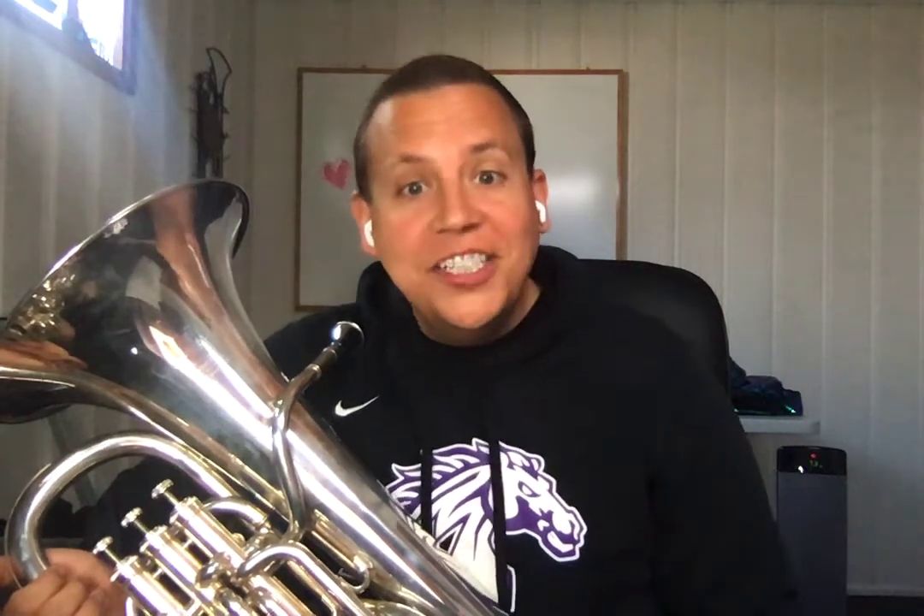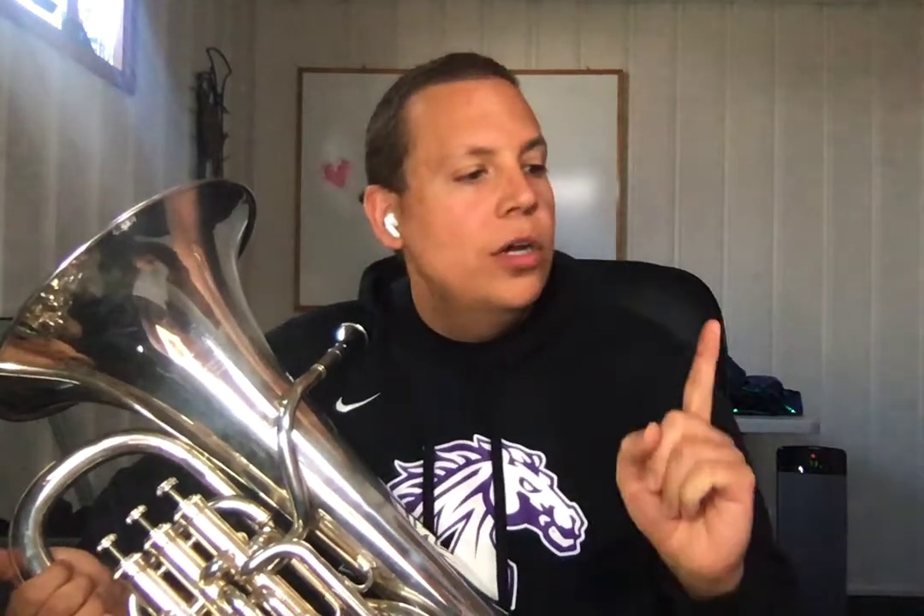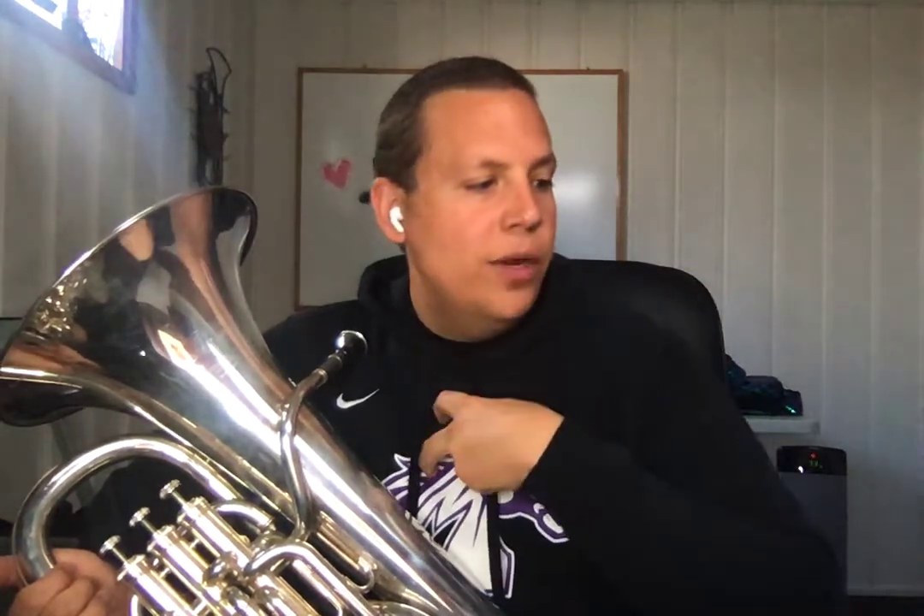Something new happens in measure 21. And then finally, in measure 29, this is what we call a call and response. In a call and response, somebody does the call — we have two measures of rest, so it is clearly not us. It's all the woodwinds. The woodwinds play their part, and then all the brass comes in. We rest again while the woodwinds call, we respond. Woodwinds call at 37, we respond. Woodwinds call, we respond. And that will get us to measure 45, which is where we're stopping this video.